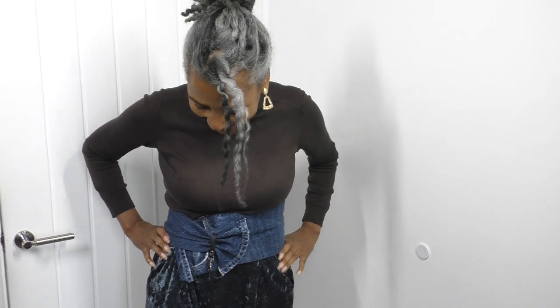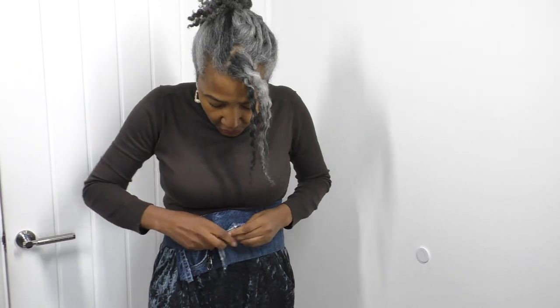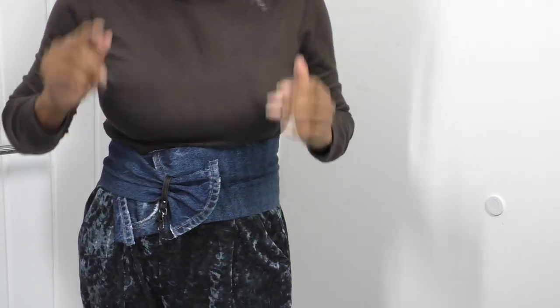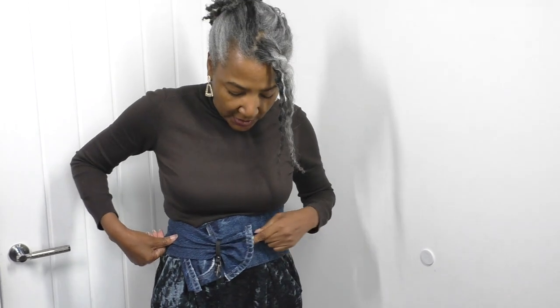I do have a press stud in here that will help to keep it together, and I'm also going to put a press stud on the other belt as well. While I was wearing that belt making this one, I found the side was slipping a little bit, so it needs an extra secure point. I'll use the same kind of crystal detail there on that belt - this is so gorgeous, I'm really happy with the way it's turned out.